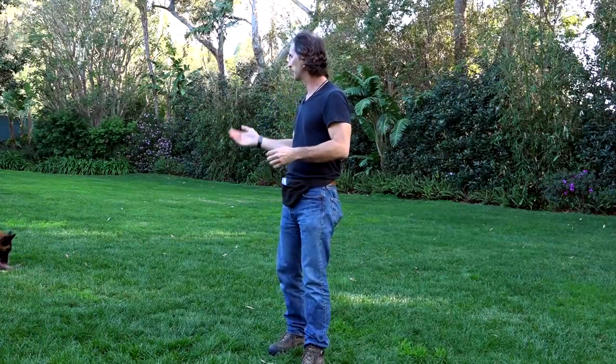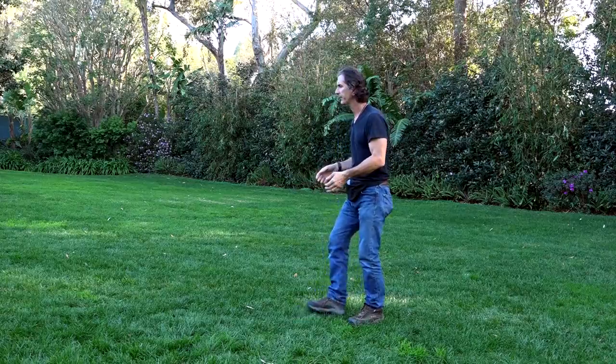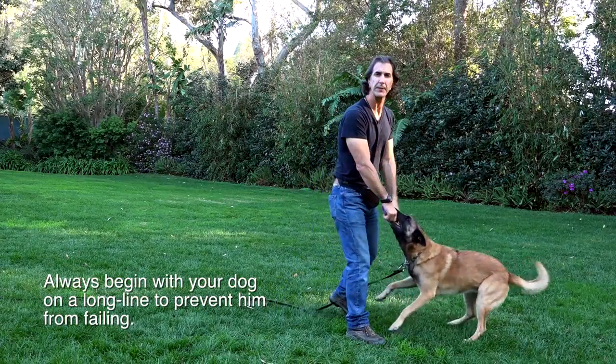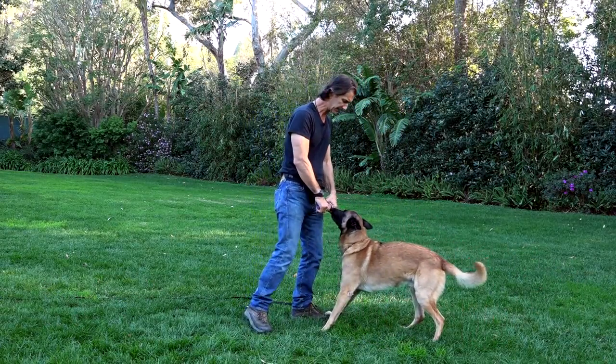Getting the dog to understand the stay command with a little bit more action, such as a toy, is going to change the dynamic of the exercise. So I'll give you an example and an ability to teach the dog and see him probably make a tiny mistake.